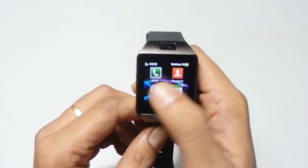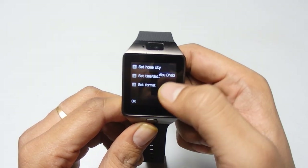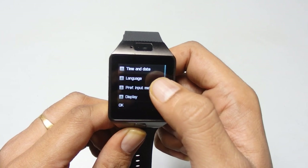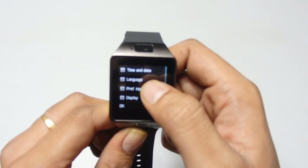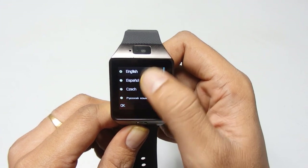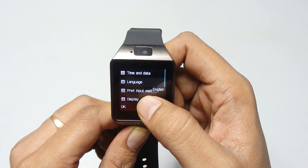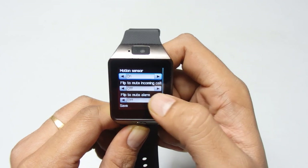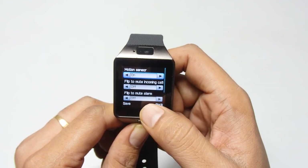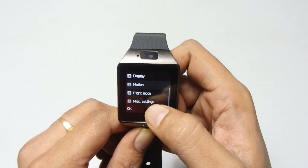We also have social applications like Twitter, Facebook, WhatsApp, and a browser. In settings, the first option is watch settings where you can set the time and date, home city, time format — 12 or 24 hours. There's also a language option. If you want to change the language, go to settings and select the second function. There are many languages available including English, Spanish, Czech Republic, Greek, and others. You can also set the preferred input method, display, and motion sensor — for example, flip to mute an incoming call or flip to mute the alarm.